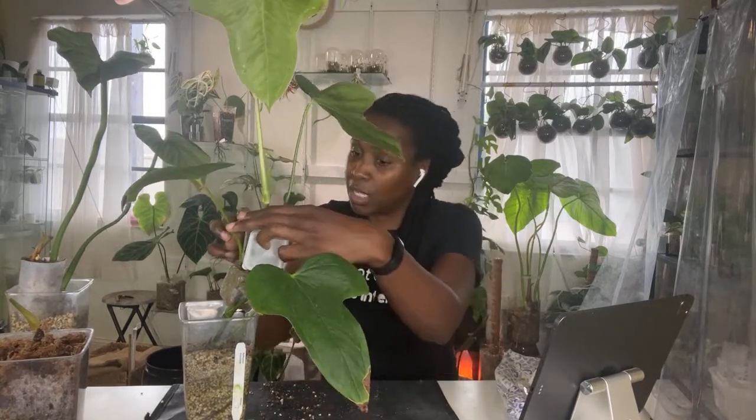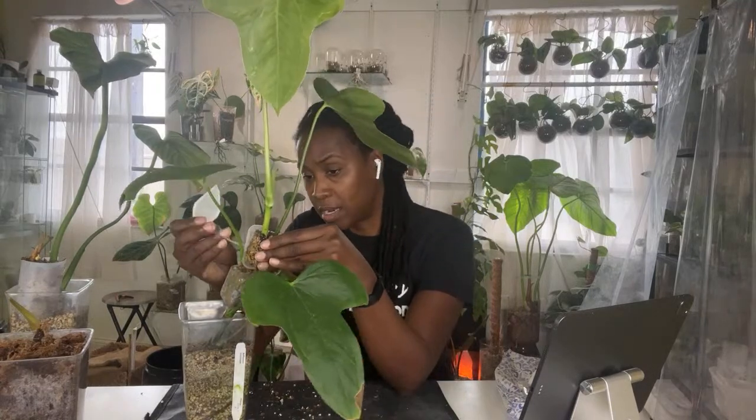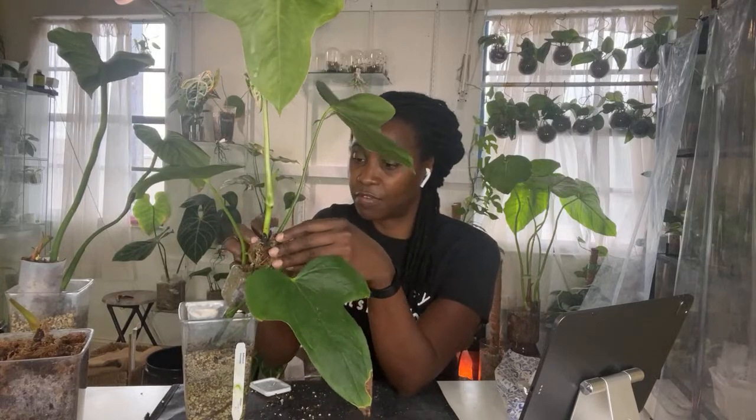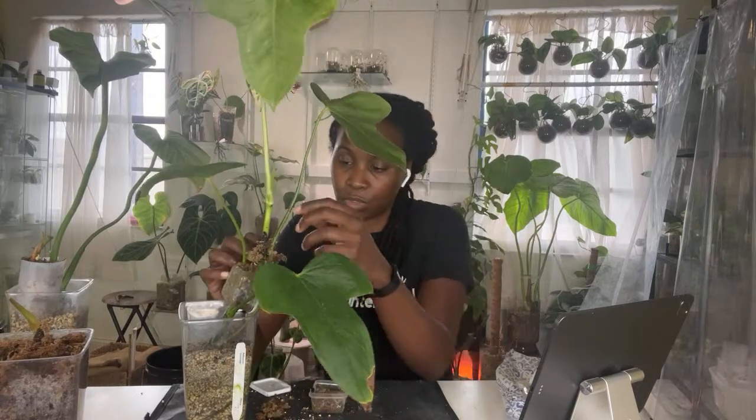One of the questions I had for you guys — what medium do you like the most for propagating? Let me know down below. We have water, sphagnum moss, people do perlite — I haven't mastered that as yet. People do pond, hydroponics with LECA. What do you guys find to be the most successful when you go to propagate?